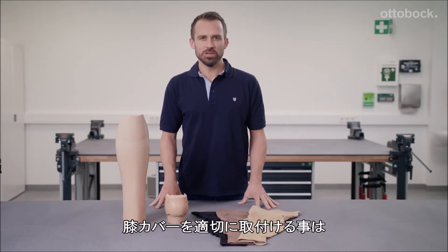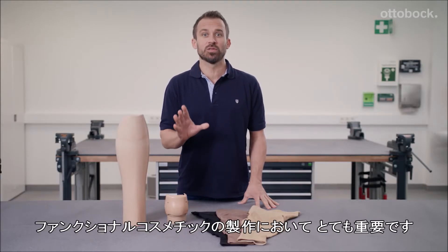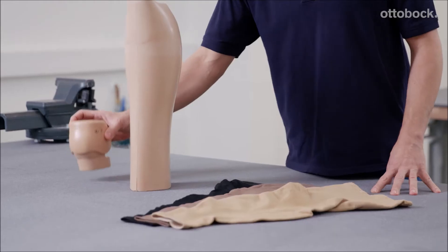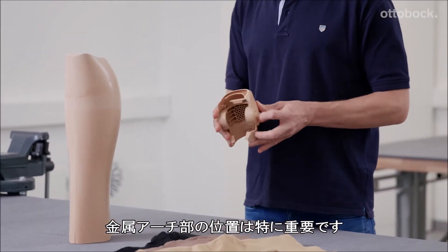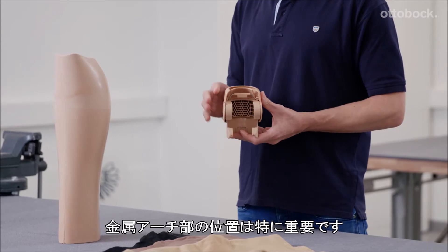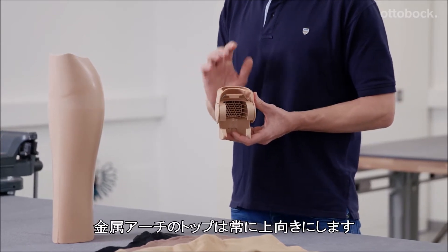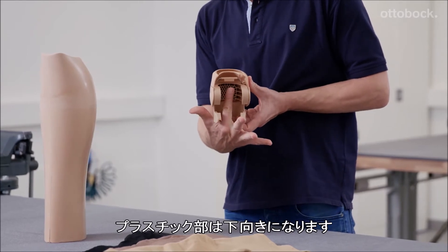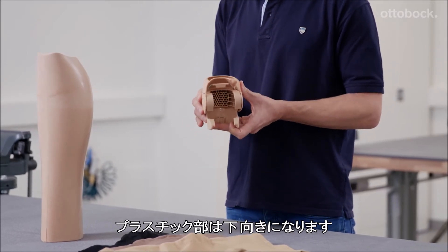A functional knee part that fits properly is of crucial importance to the success of the functional cosmesis. It's key that the metal bracket is in the proper position. The curve of the metal bracket must always face upwards and the plastic part mounted on the bracket must face downwards, like this.